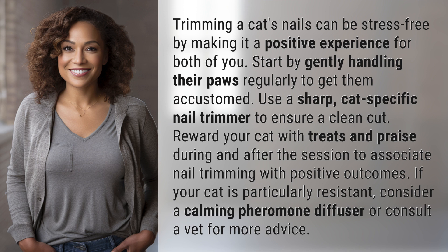Reward your cat with treats and praise during and after the session to associate nail trimming with positive outcomes. If your cat is particularly resistant, consider a calming pheromone diffuser or consult a vet for more advice.